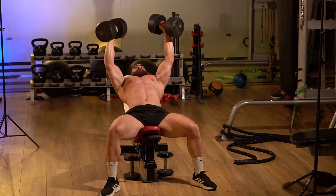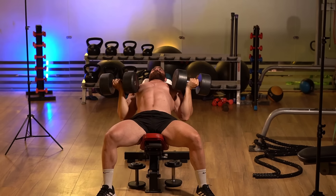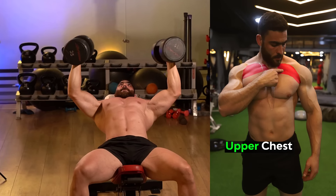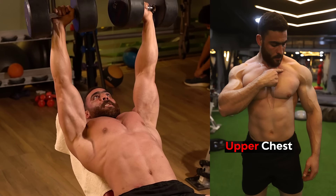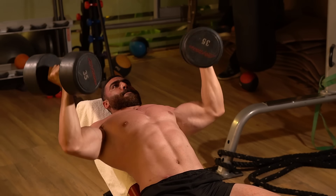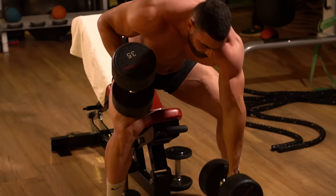Start by slowly lowering the dumbbells towards your chest with the appropriate weight for you. Focus on controlling the movement rather than moving too quickly. When touching the chest, push back into the extended arms position. Perform this exercise correctly — start with light weights and build up gradually. Do three sets of 12–15 reps with a rest period of 60 seconds.